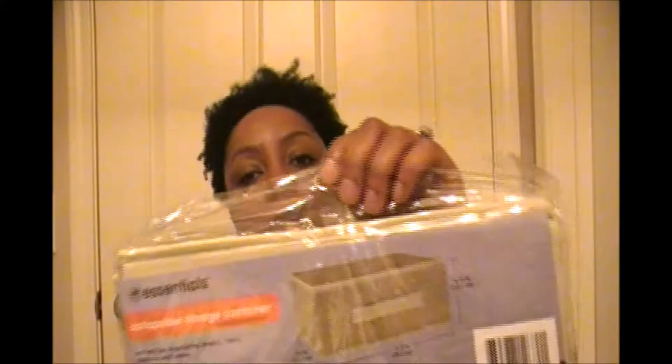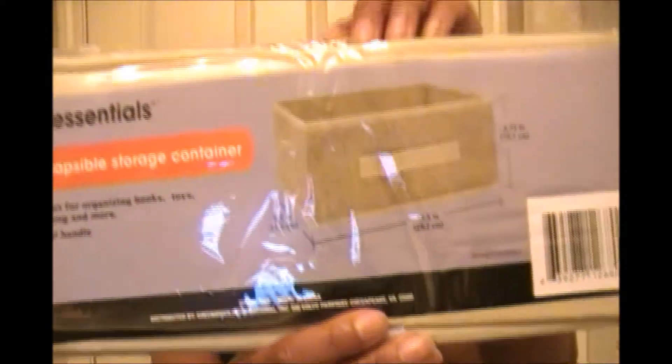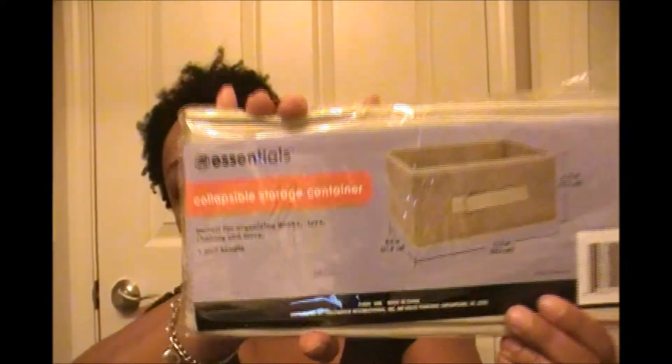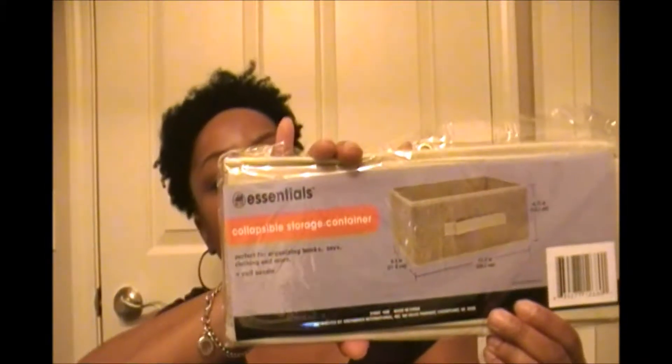I am in the process of organizing closets and everything. So I got a couple of these — they had one sitting out and the quality seems pretty good for a dollar. They are these little storage organizers; this one is a flatter one, as you can see. I can put both of my fingers around the top — that is how high it is. This one is eight and a half inches by eleven and a half inches.